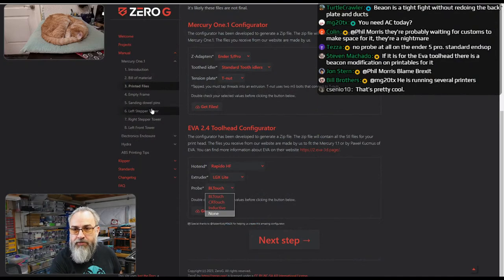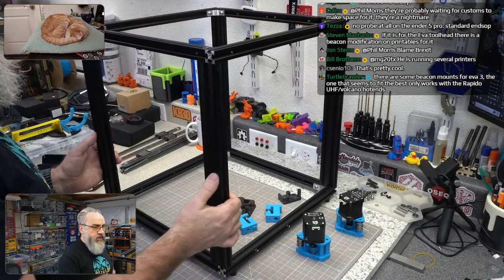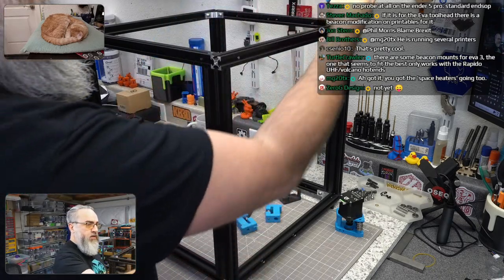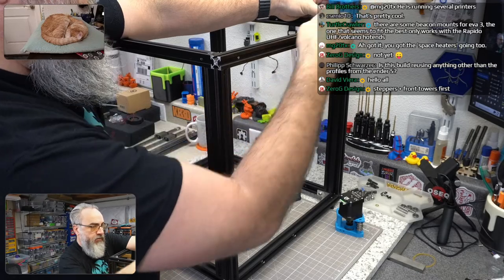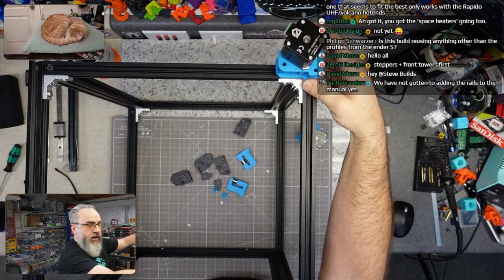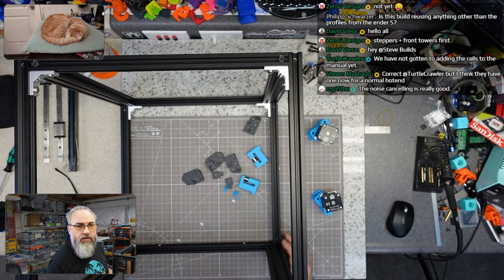Now we're going to put the steppers on and front towers on first. I'm pre-populating T-nuts into the extrusion — I need four of these to start. Then we're going to bolt them in. These are probably 50mm M5 bolts — yep, okay.